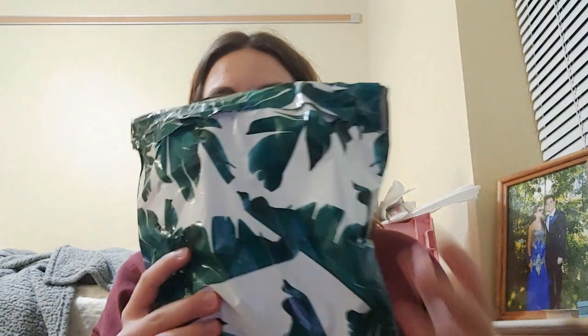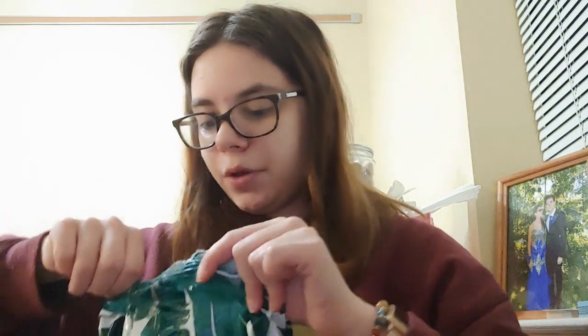Alright, so they did a package within a package. The material on here is amazing. Okay, so I still get the pleasure of opening a package!